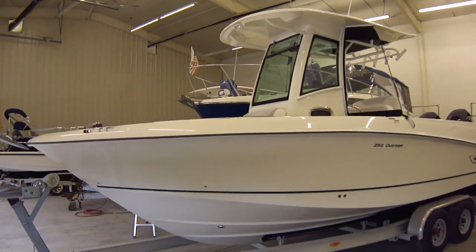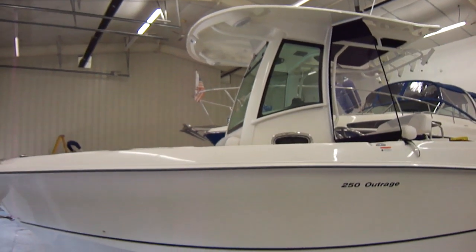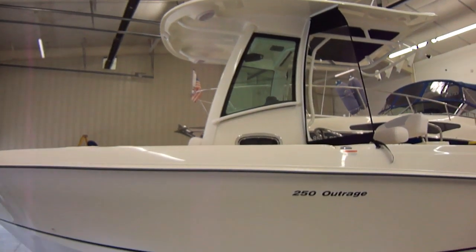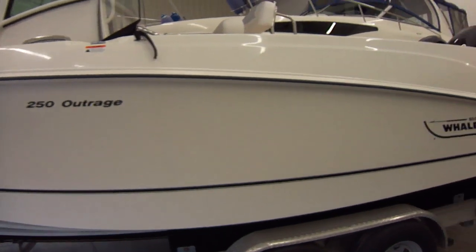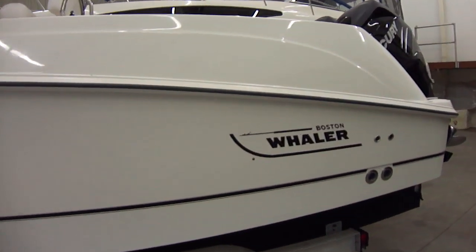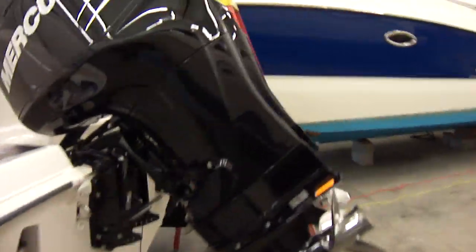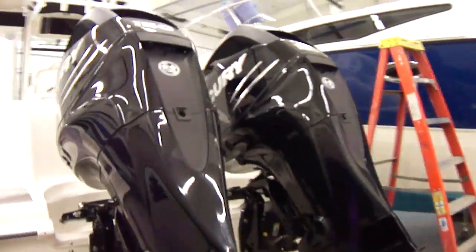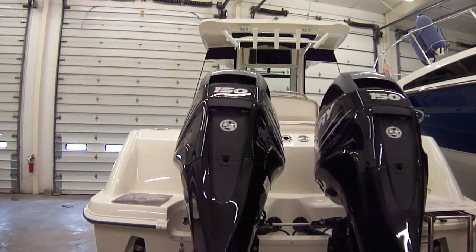This boat has the black graphics on it. As you can see, the hard top with windows also has the weather curtains with it, which are pretty nice. The boat is powered with twin Mercury 150 Verados.